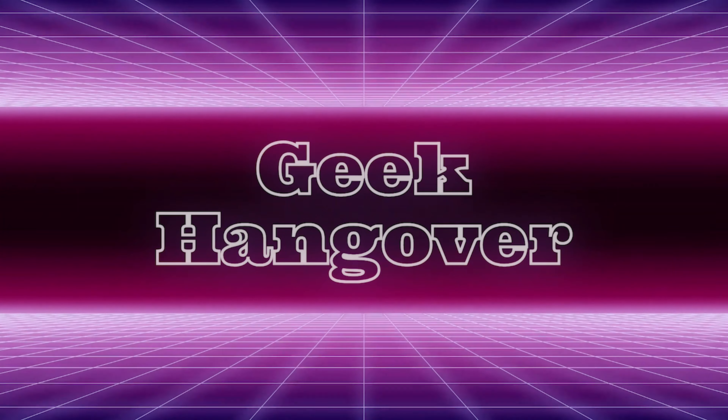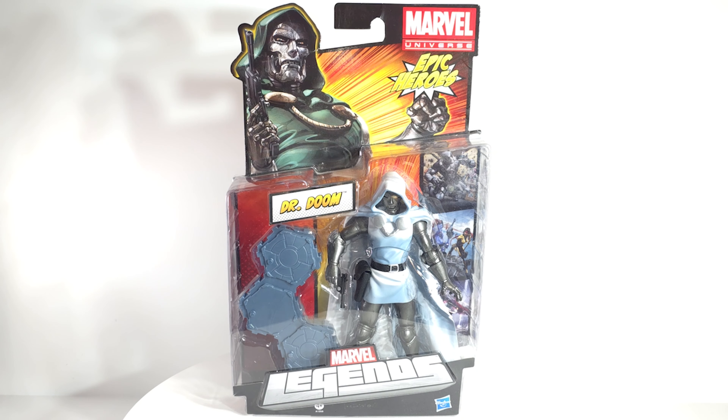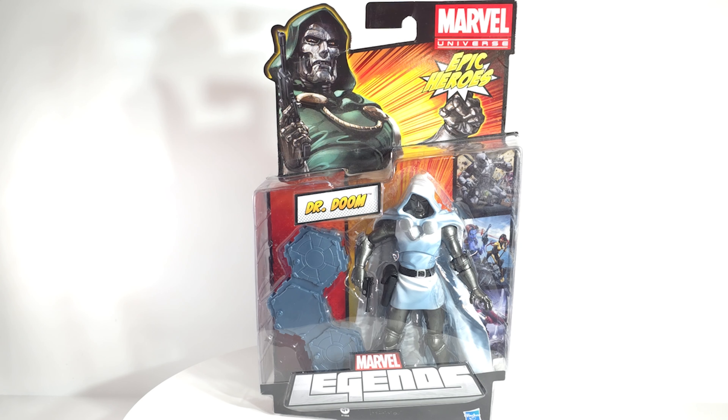It's Throwback Thursday, why not more Doom? Let's go! What's up, we're here for another throwback look at an action figure, and as usual it's Marvel Legends. This is from the Epic Heroes line and this is Dr. Doom.